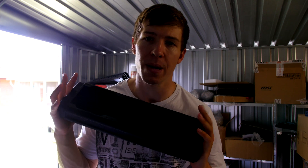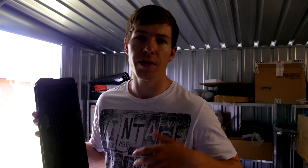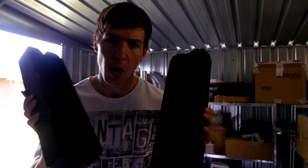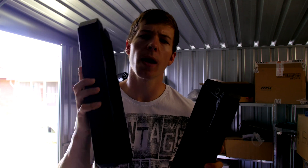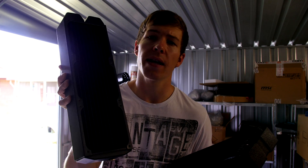FPI stands for fins per inch — the amount of fins per inch within the radiator. This is also known as surface area. The more FPI you have, the greater the surface area you have for cooling. Both of these are 360 millimeter radiators, and for the sake of this video we'll say they're the exact same thickness.